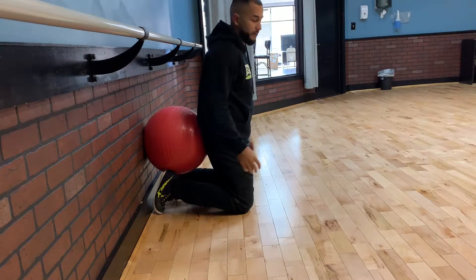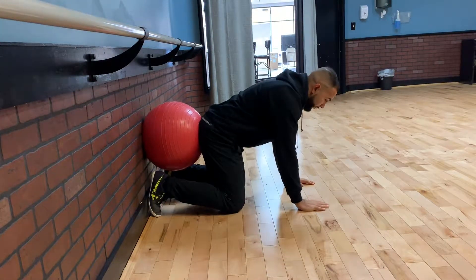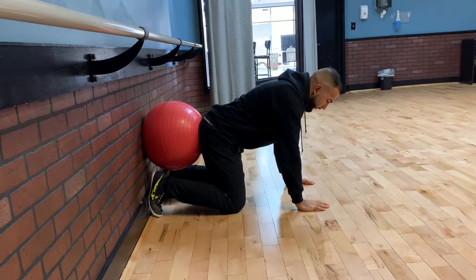We're going to take the stability ball and place it above the ankles, right on your glutes. Get into a quad pad position. From here, keep a neutral spine, core is engaged. Screw your hands to the floor — really engage those lats.